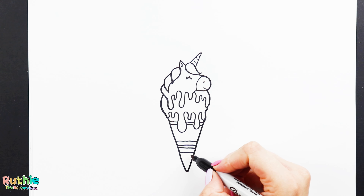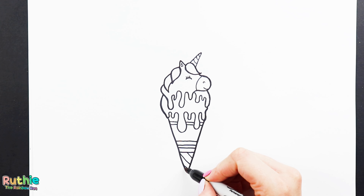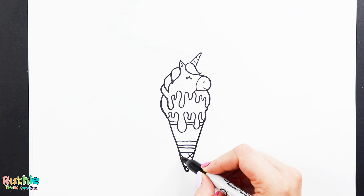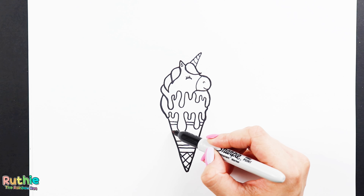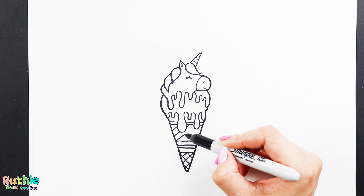Now for the crisscross pattern: straight diagonal lines going this way, and straight diagonal lines going the other way. Back up and do the same all the way up the cone, leaving the top little section above those two lines.